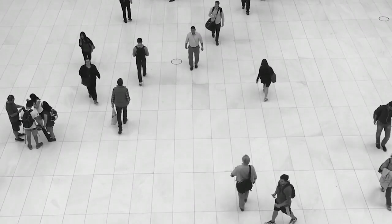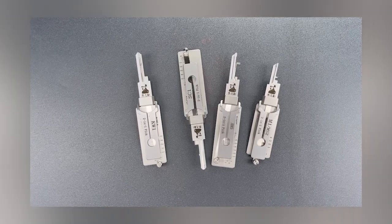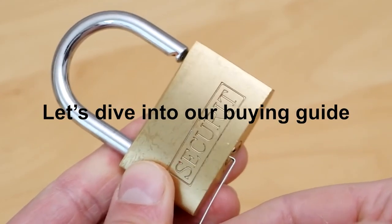Finding the best lockpicking tools can be challenging. In this video, we will provide you with a comprehensive guide to help you find the best lockpicking tools on the market. So let's dive into our buying guide.